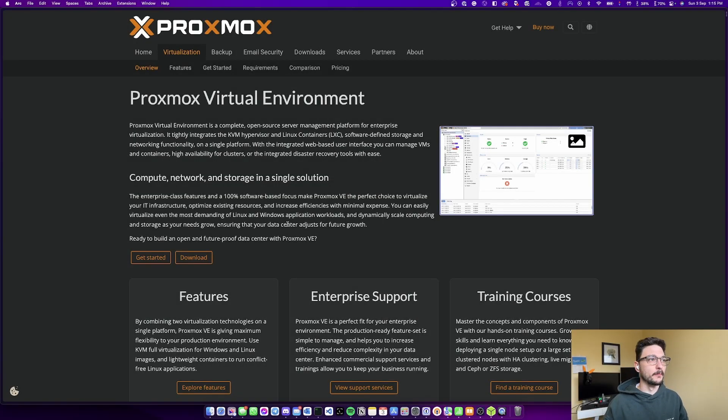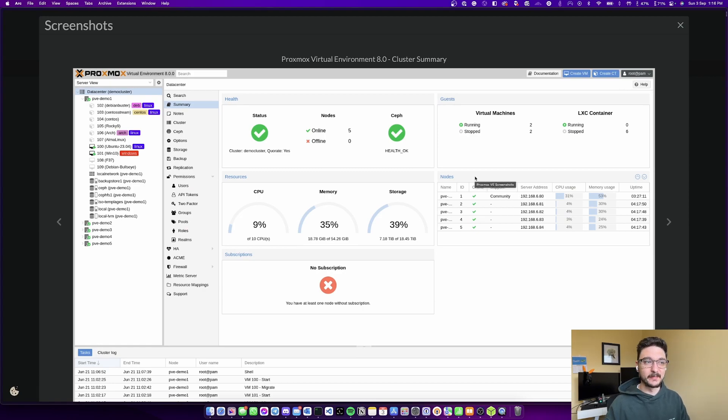Today we're installing Proxmox on my new home server. If you're unfamiliar with what Proxmox is, it allows you to set up a virtual environment on your home server and create a bunch of virtual machines, managing storage, backups, and everything a lot easier. You might be familiar with things like vSphere or ESXi — this is just an alternative to that.